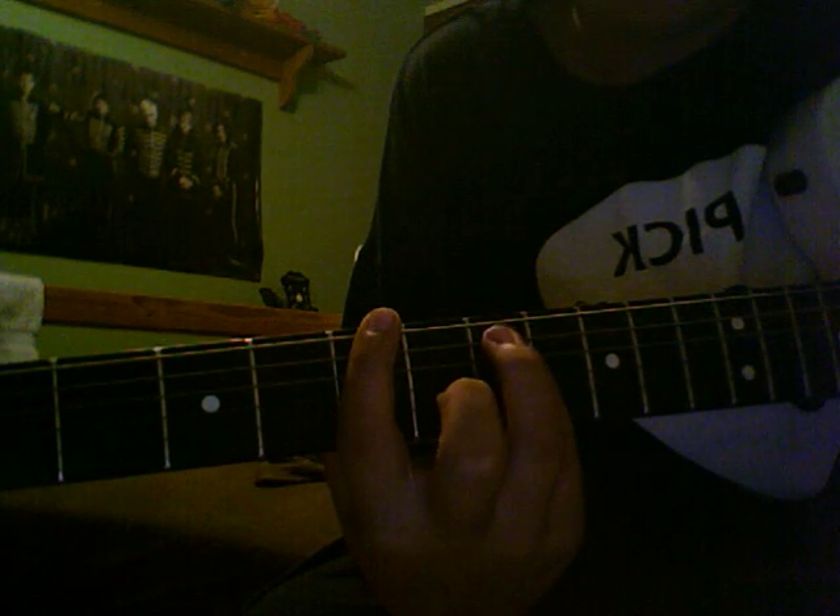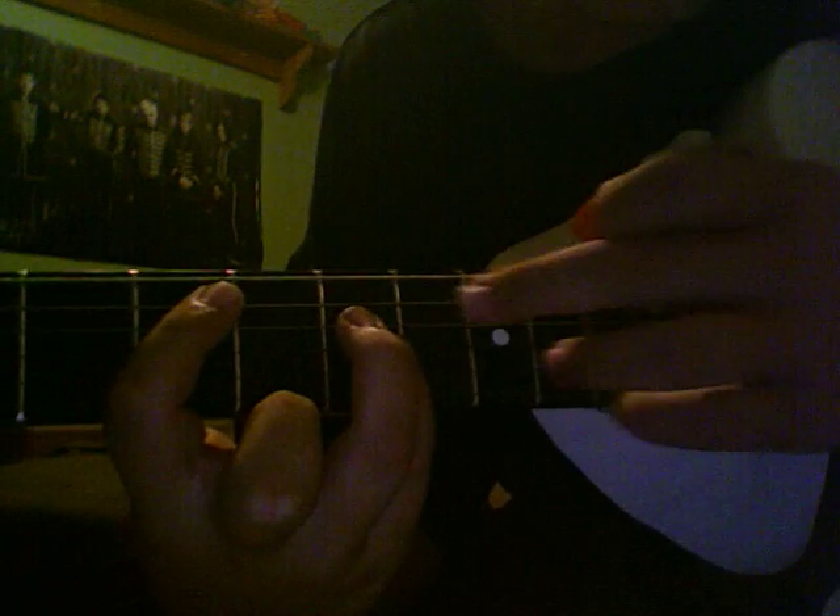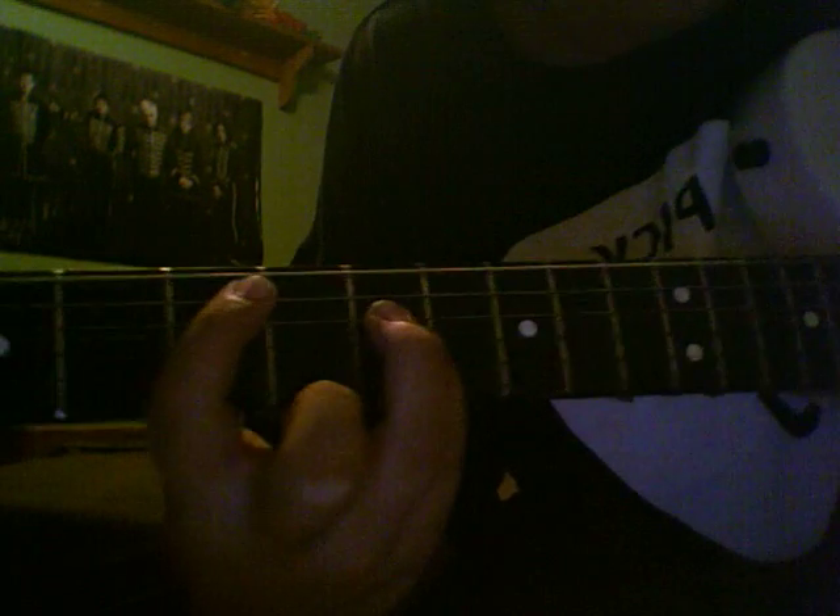But the easier way — again, whatever's comfortable for you — but the way I like it: you're going to be using these three fingers, and then you're going to move this one just down. So they're like that, and then you slide up one, two, three.